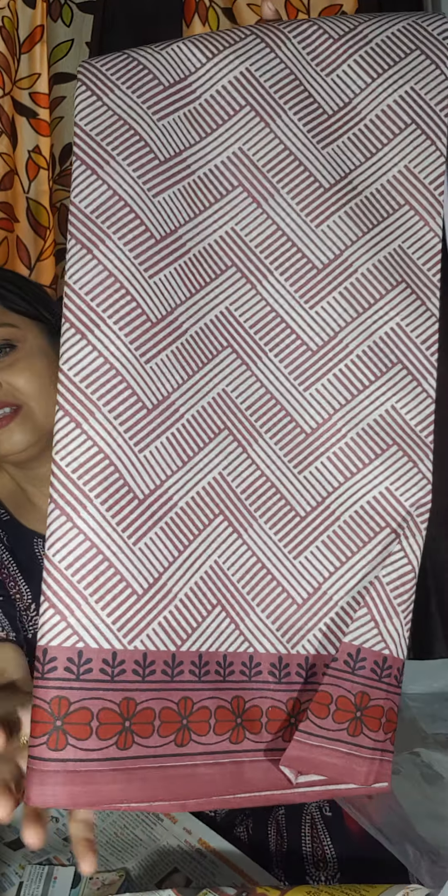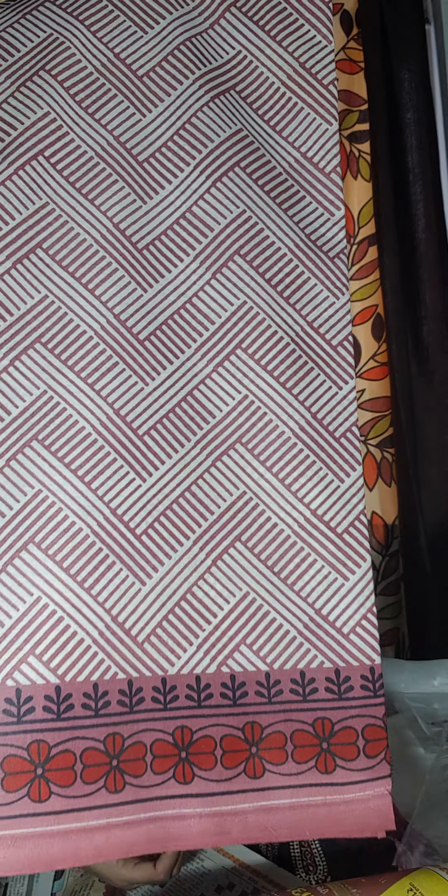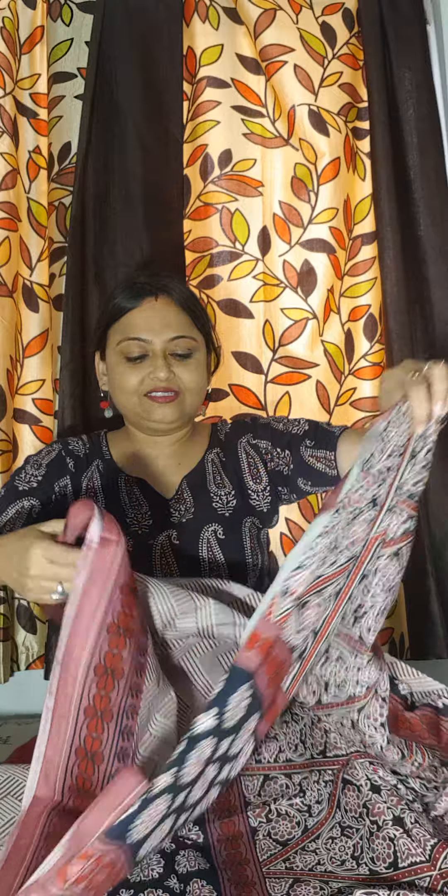Now the third colour is this. All four colours are very eye-catching. This is the third colour. Look at the pallu — combination and contrast is like this. This saree with this pallu.